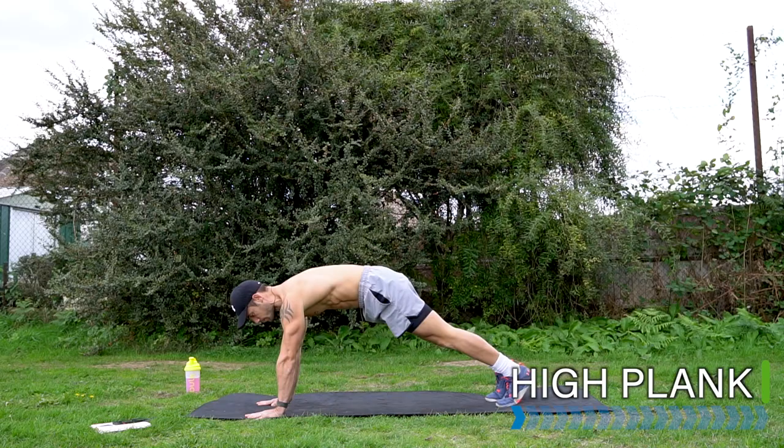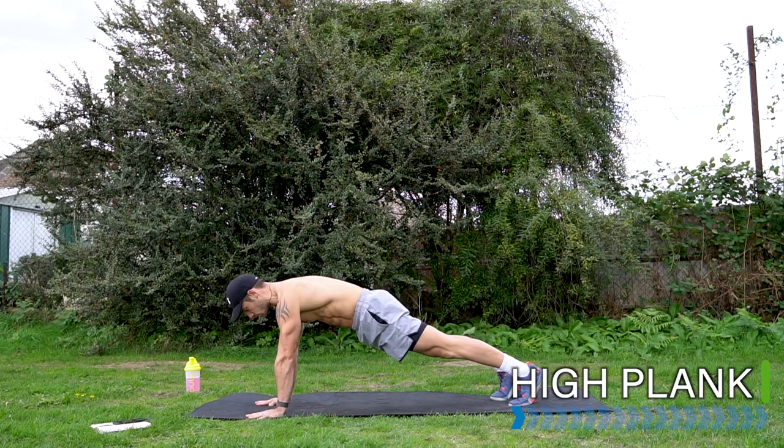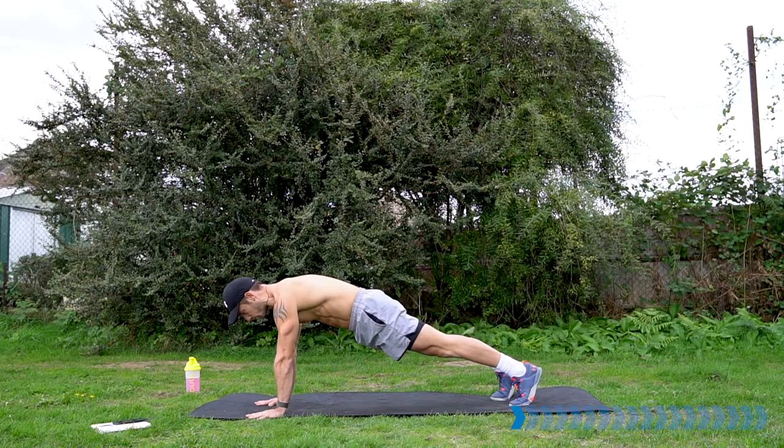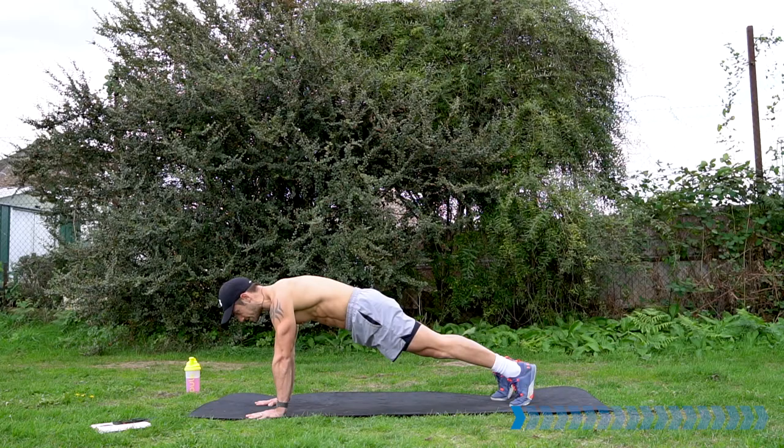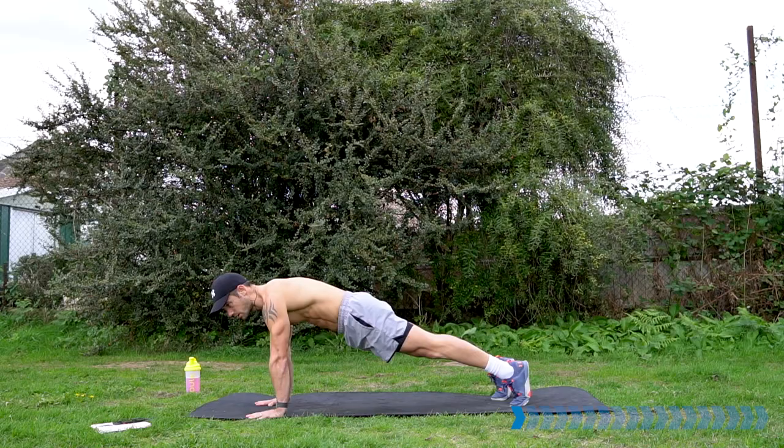Hands back down onto the ground into a high plank position. Bring your shoulders above your hands. Lock out the legs, lock out the arms, pull in the belly, strong core, squeeze the glutes. Start activating through the whole body before we start this Tabata workout. Tabata is 20 seconds work and 10 seconds rest — it's very fast pace and we have lots of different sections for the whole body to get through.